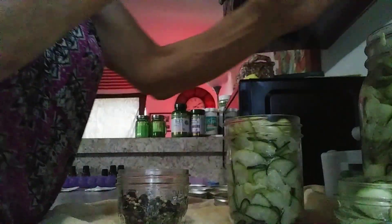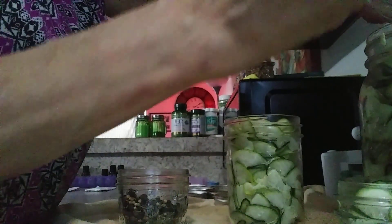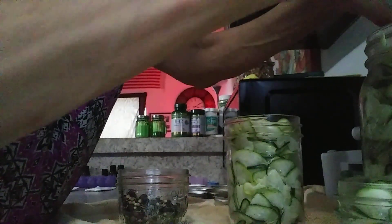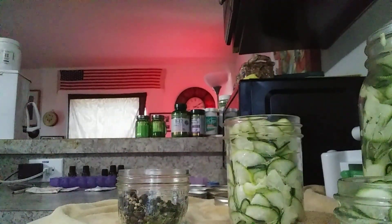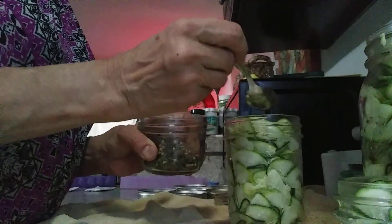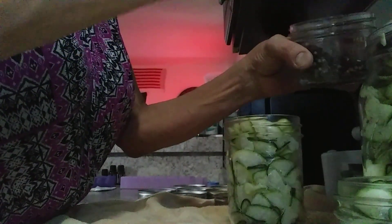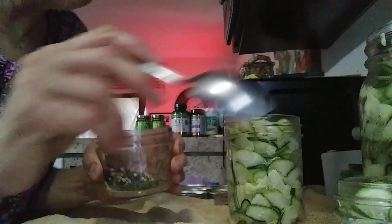I'm not gonna put too much in there. This big bottle is the one I'll keep — you can keep this in the fridge for a few months. Always remember, vinegar is a natural preservative. Now while I'm doing this, we still have our vinegar and water boiling — it's getting a little bit aggressive over there!